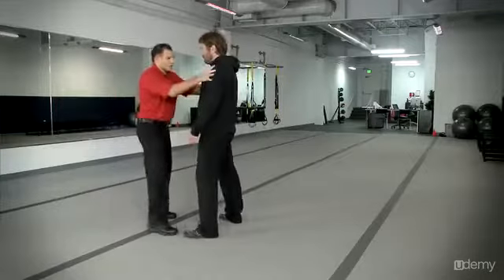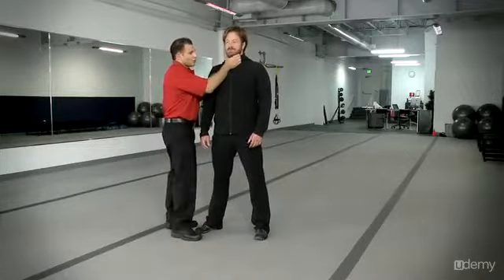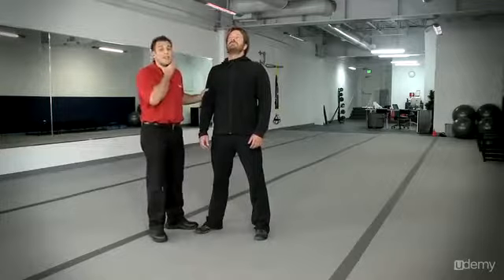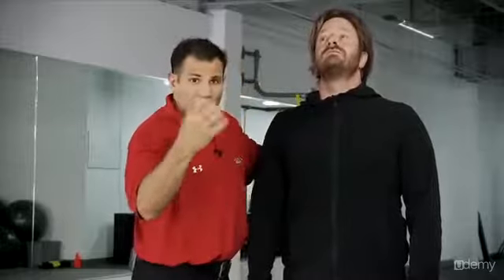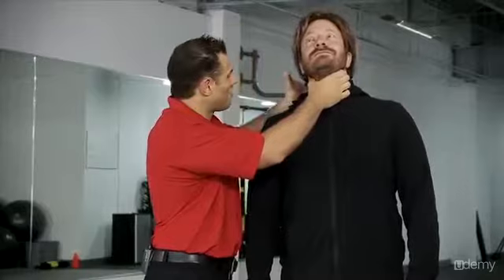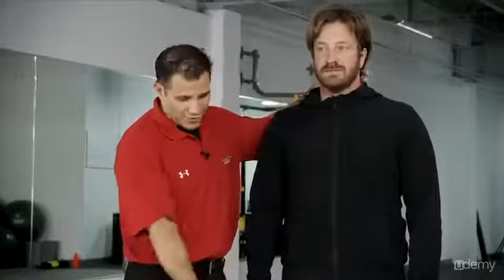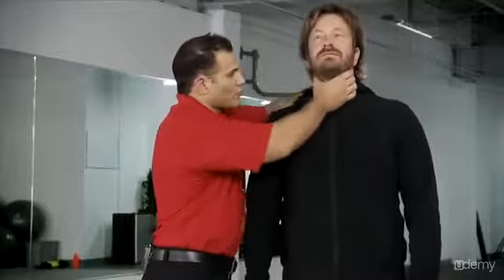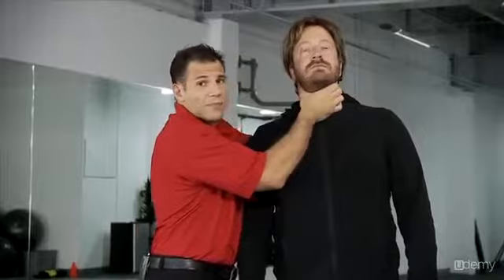The Ranger Choke: simply take your hand like a claw, grabbing the trachea — the voice box, this entire area right here — as hard as you can. Just like everything else, we need to have a back. If it's a wall or the floor you don't need your hand there, but when he's standing up, you're grabbing, putting them back to his neck, and squeezing as hard as you can. I've surprised everybody with this.